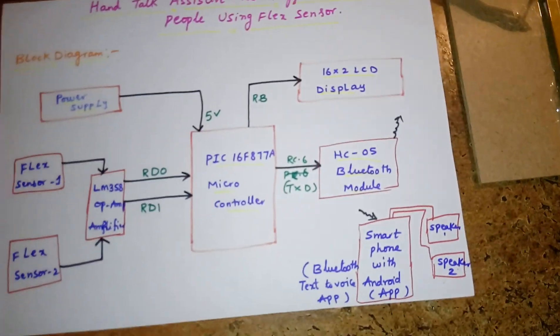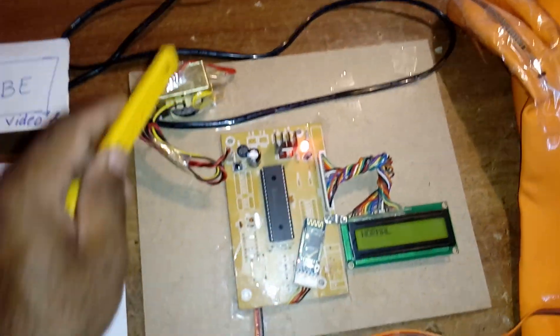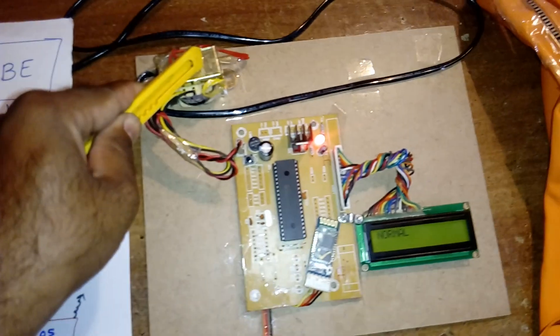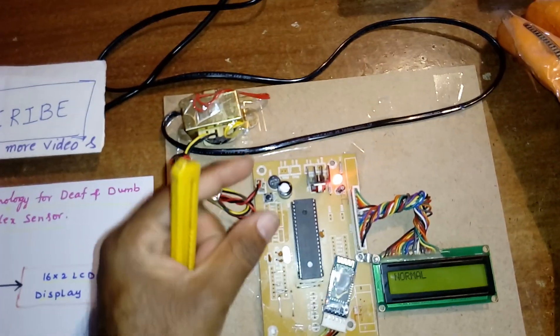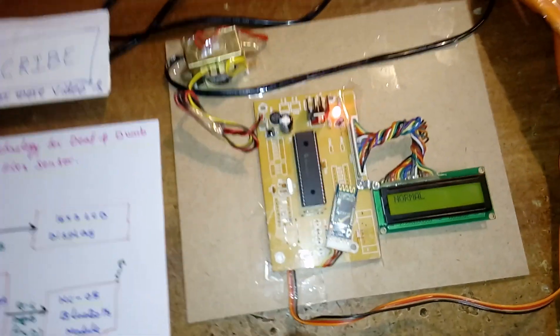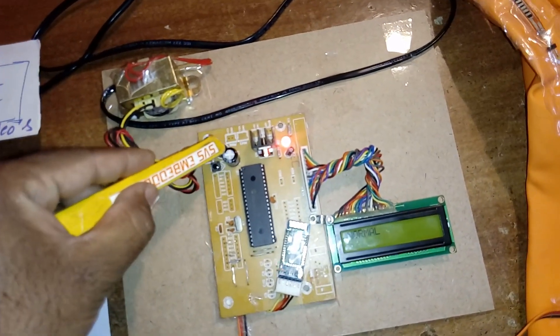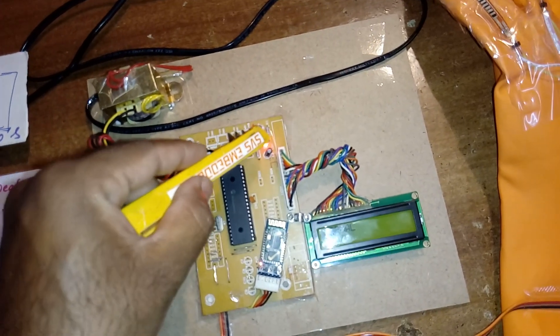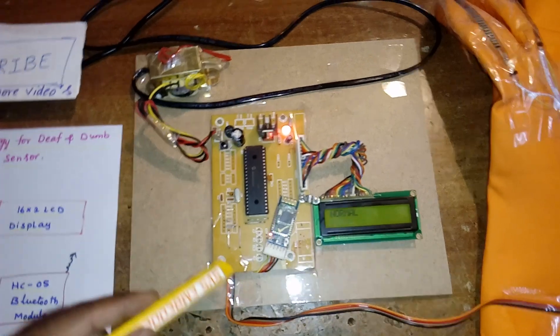Now coming into the hardware part. I am using a 230V input step-down transformer with 9–12V AC output, though a small battery can also work. The circuit includes a bridge rectifier, filter capacitor, 7805 regulator, and one LED. This entire section is called the power supply section.